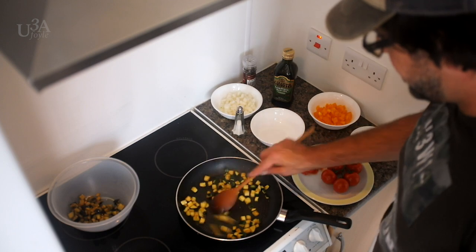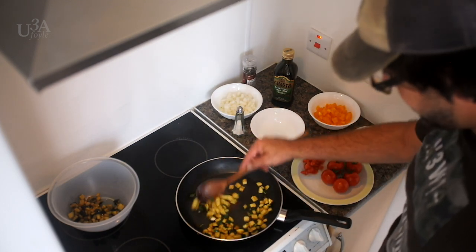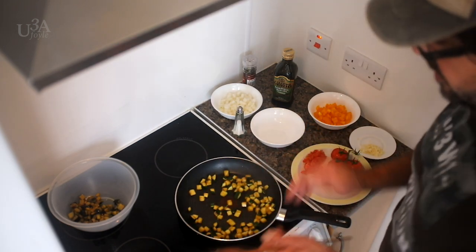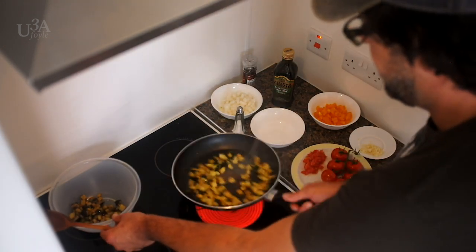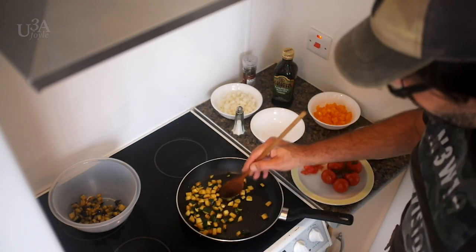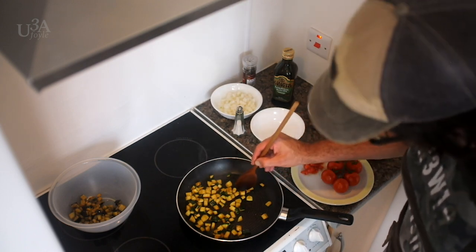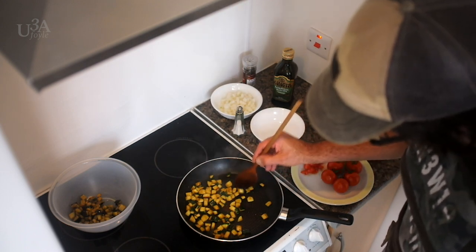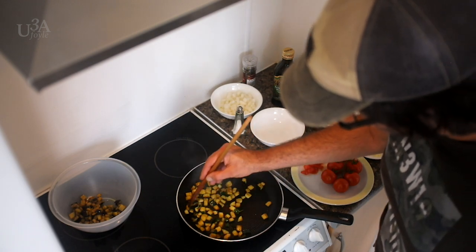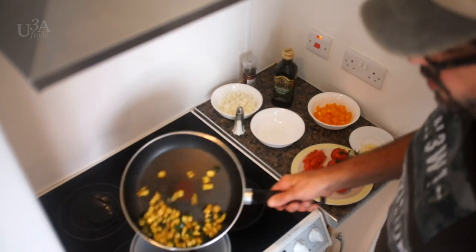This ratatouille can go with fish — any kind of fish: salmon, cod. It can also go very well with pork and chicken. If you're not sure when the courgette is done, just take one and taste it. You want them to be a little bit soft but not too soft. Now it's perfect — I put my courgette on top of my aubergine in the bowl.